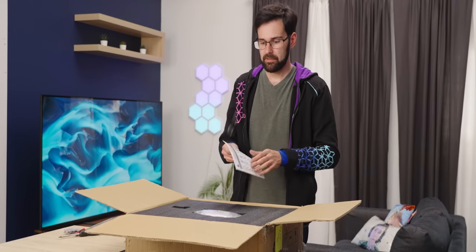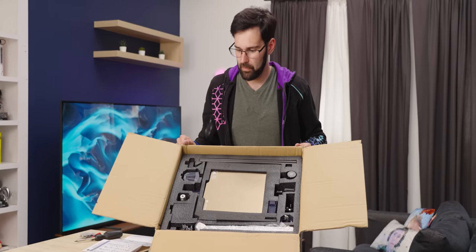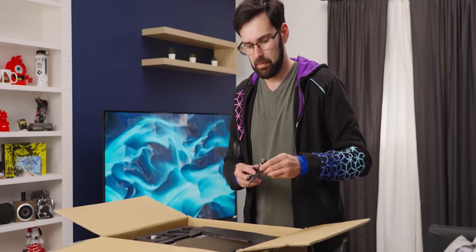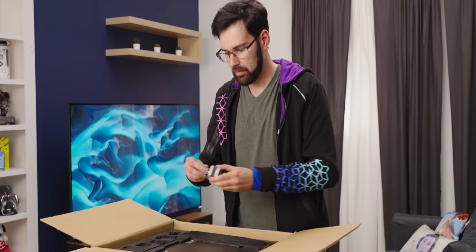We've got our assembly instructions — quite the booklet. It's all nicely laid out in foam packaging with all our little bits and bobs. Let's get in there and start taking it apart. This one does ship semi-disassembled; most of the base plate is together and we just have to attach the top axis. It comes with a textured metal magnetic build plate, so parts pop off really nicely.